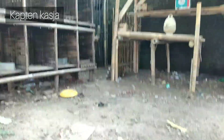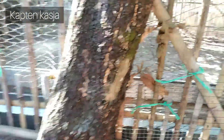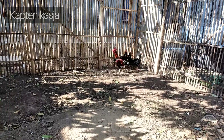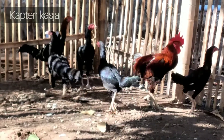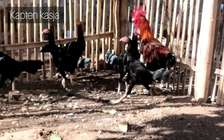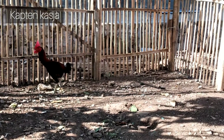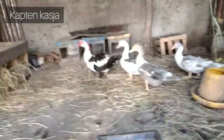Anjir, jadi pada kabur! Tidak, tidak, tidak!